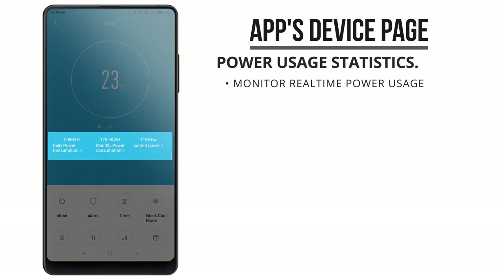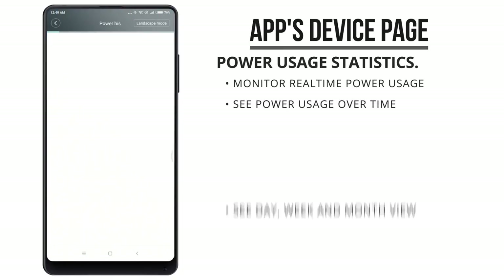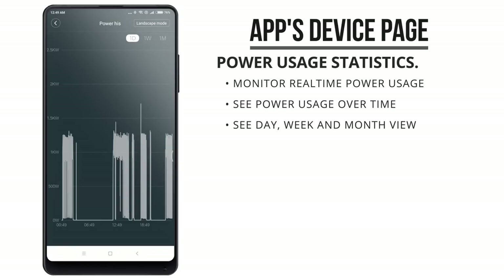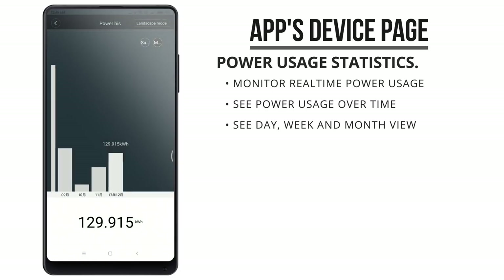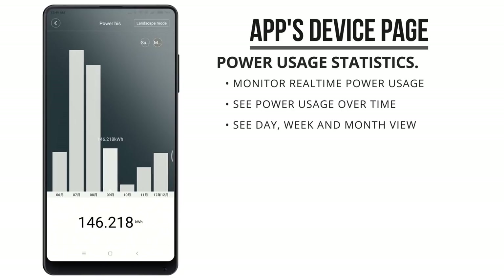A cool thing is that this AC gateway also monitors the actual power usage of your AC in real time, and you can see exactly how much power you have used over time as well. In my case, it actually shows me the months that I use my AC the most and which months the bill will probably be a lot higher.